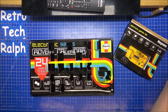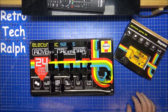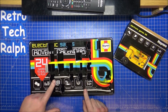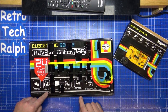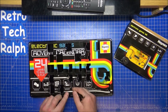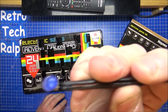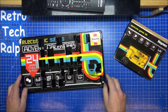Hi guys, Retro Tech Ralph here with day 23, the 23rd of December, for the advent calendar from Haynes Electronic Games. Let's see what's behind door 23 — oh, it was in front of me all along. I'm guessing by now it's probably going to be another resistor. Oh, I am disappointed — a blue LED! Look at that, that's funky isn't it. I like blue LEDs.